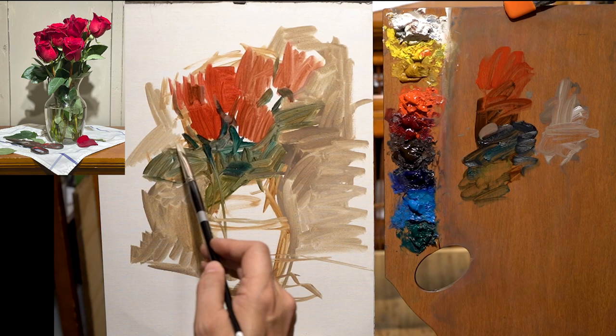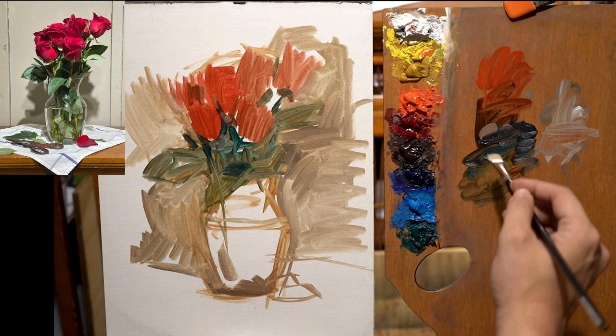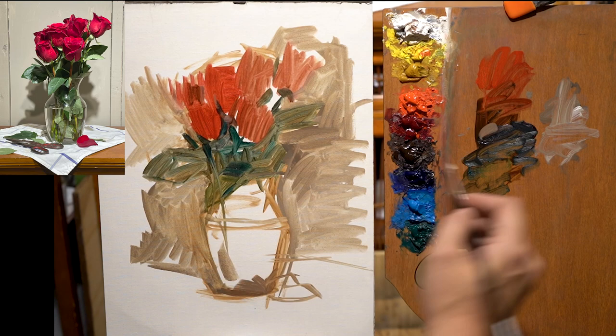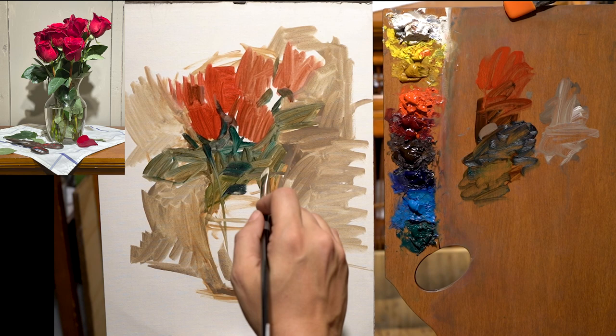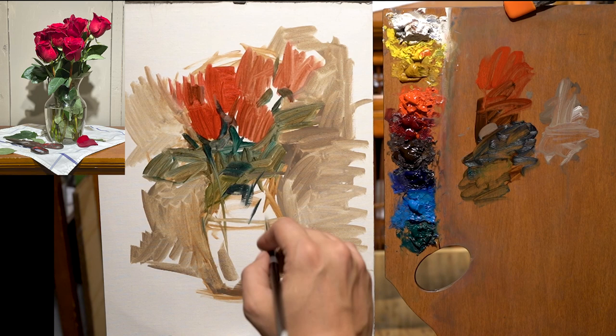Sometimes students get a little lost here if they put way too much paint down. Using Gamsol to cut the oil gives a leaner mixture so you can push the paint around. It feels more like a carpenter's 'measure twice, cut once' approach.